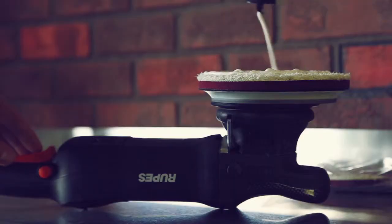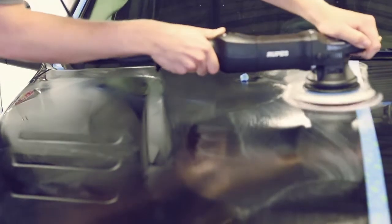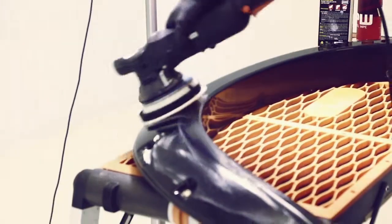Prior to this video we certainly performed a paint correction using our Rupes polisher and the Kevin Brown method, featured in previous videos.